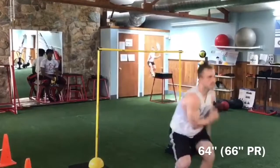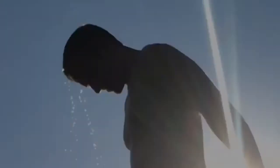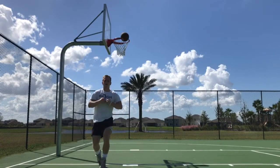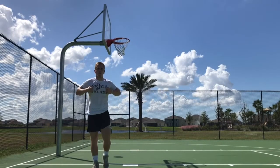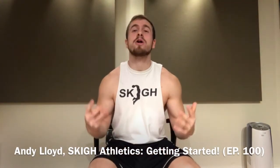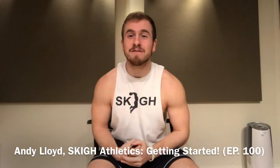What is up YouTube! Andy Lloyd, 5'8 dunker and vertical trainer from Sky Athletics, coming to you today for episode 100 of the Sky vlog.